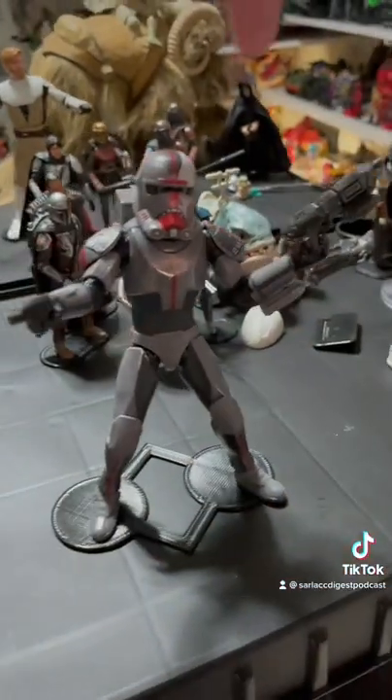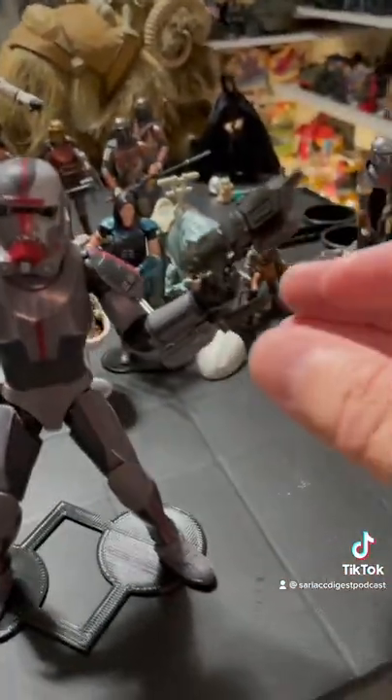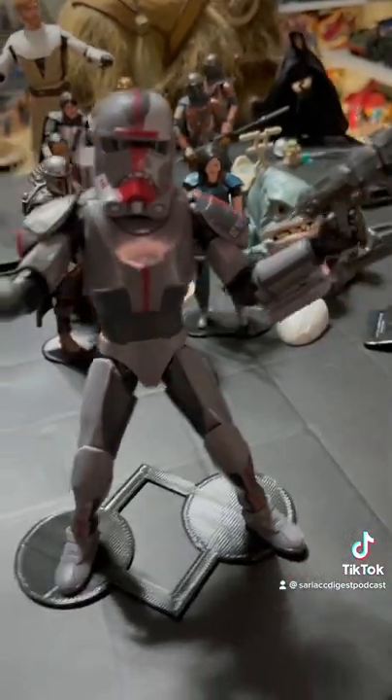Neither of his guns have anywhere else to go other than in his hands — not in his backpack, no holsters. He does have this really cool knife that comes in and out of his forearm sheath right there, which is kind of cool.